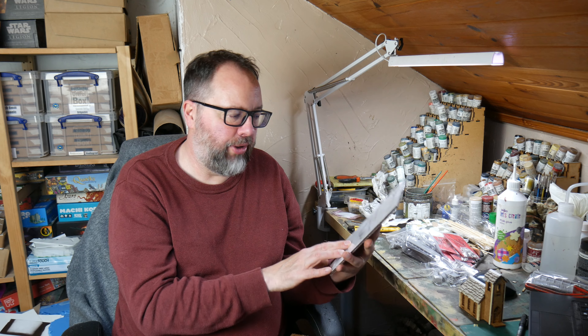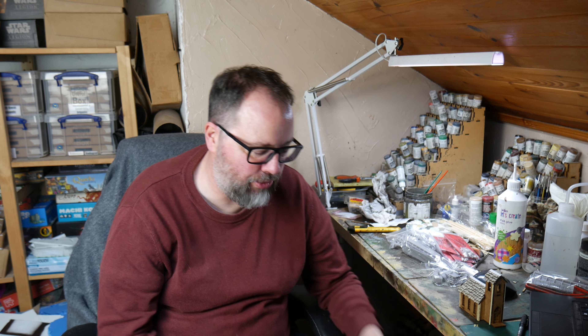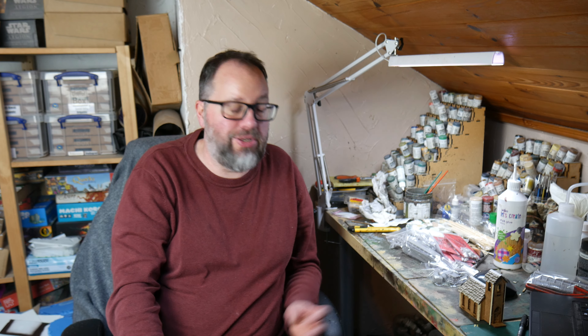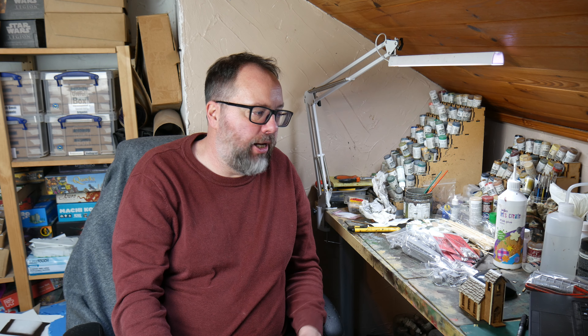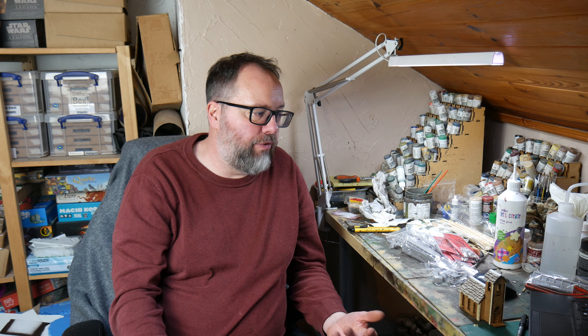I'm going to take the sheets and stick them onto an A4 page — I think you can get two sheets onto an A4 page in Word. Any smaller and you can't really read what it says, so two is best. Then I'm going to send them to DocsDirect and get them printed up, which I think will be relatively cheap. Then I'll laminate them, cut them out, and they'll be really nice and usable.